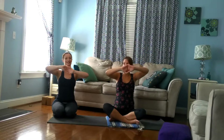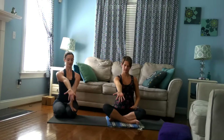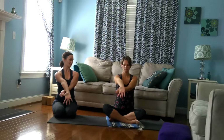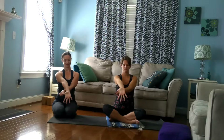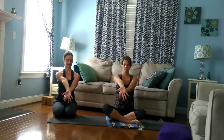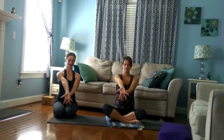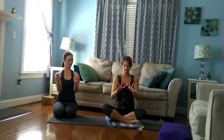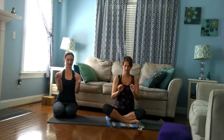Then bring your hands back down. Bring your right hand out in front of you, spread your fingers a lot. Left hand is going to come underneath and grab onto your thumb. Just take a breath or two — pull your thumb back, stretch through your fingers. And then move on to the next finger, and the middle finger, and your ring finger, and your pinky.